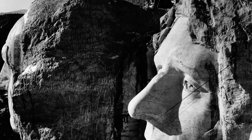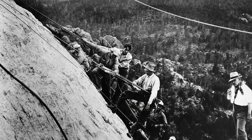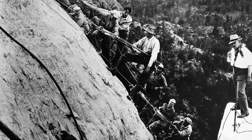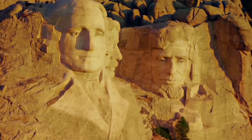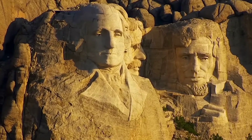The Memorial Park covers 1,278 acres, and the mountain's elevation is 1,745 meters above sea level. The sculptor chose Mount Rushmore in part because it faces southeast for maximum sun exposure.